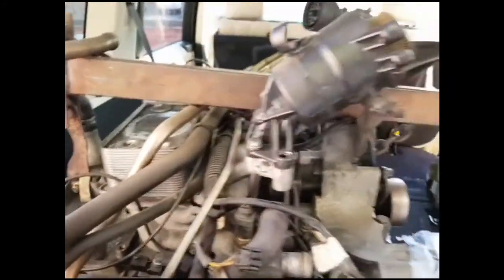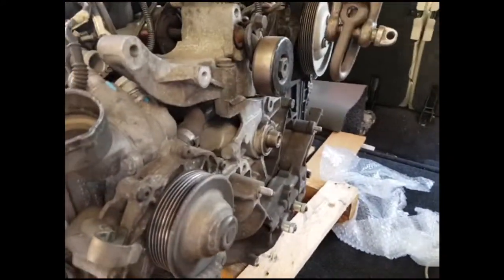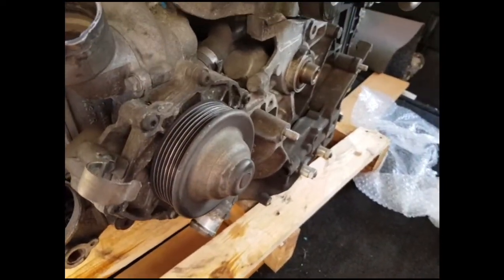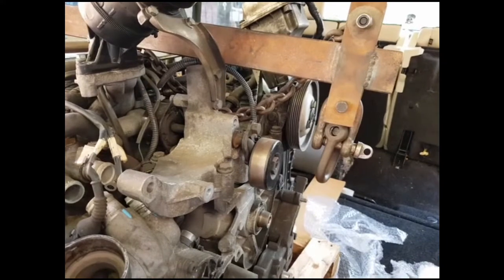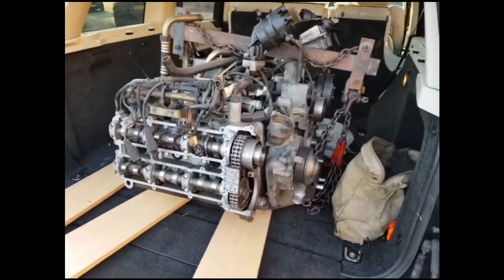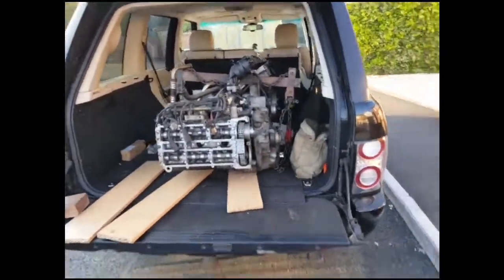I've got this spreader bar for lifting, with a lifting eye on that side. On this side there aren't any lifting eyes, so I'm going to have to get a chain and wrap it around somewhere suitably strong. I've managed to drop the engine off the pallet and I've now checked with the engine crane that there's enough clearance from the top of the engine to the top of the tailgate, so we can get the engine out.